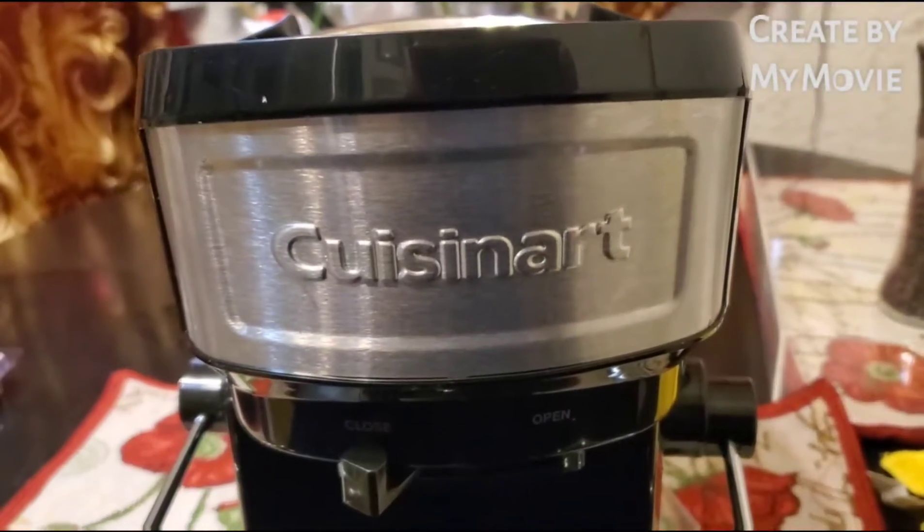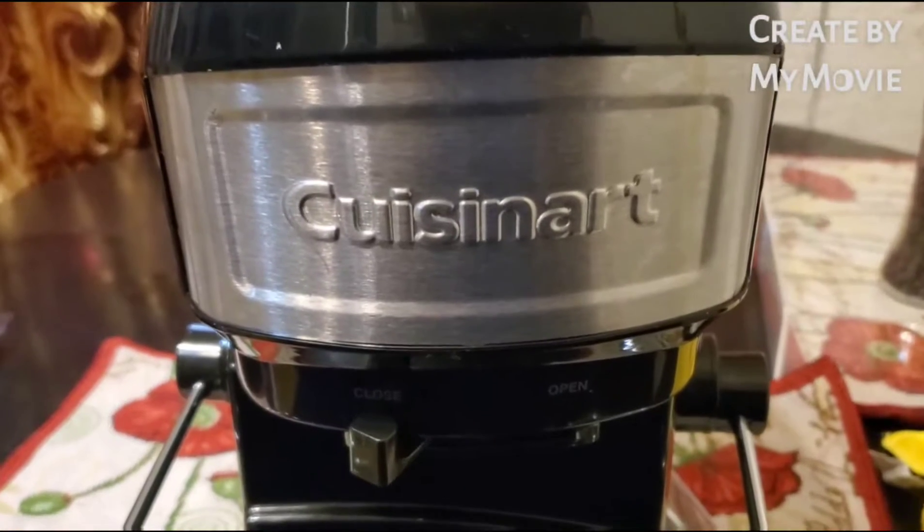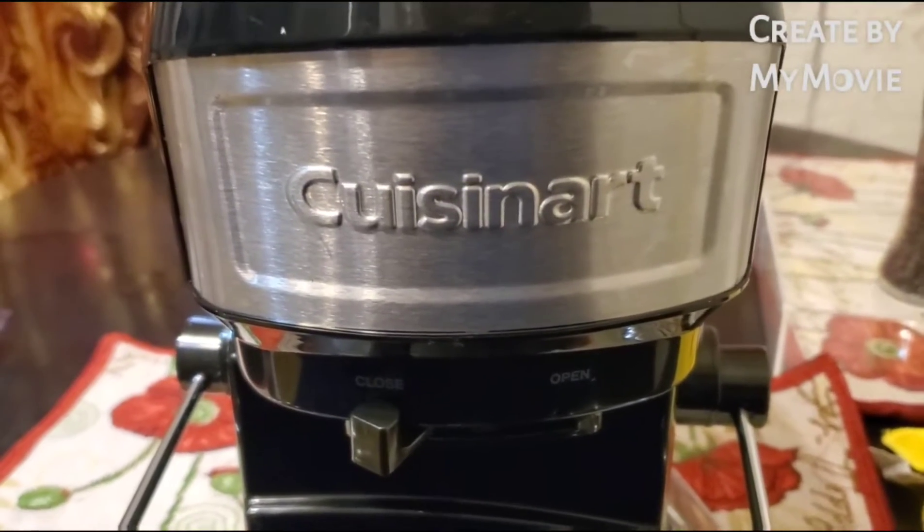I was telling everybody I was going to start juicing. My youngest sister gave me a juicer — the Cuisinart.